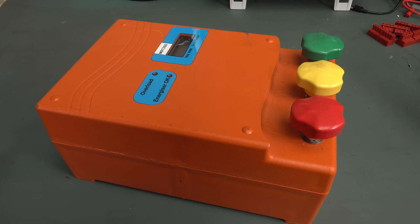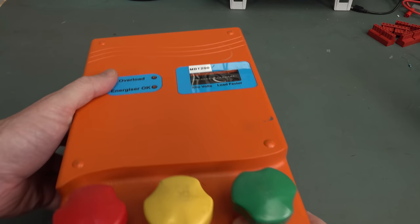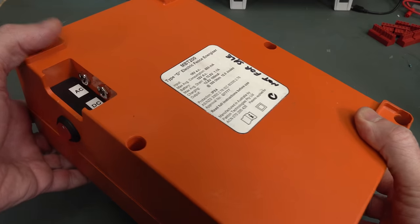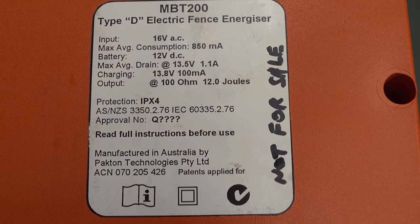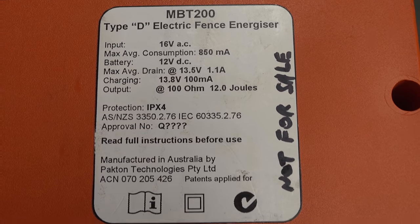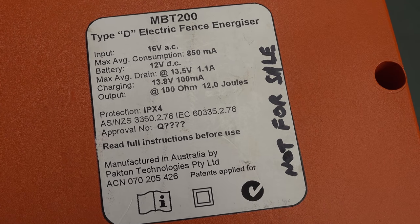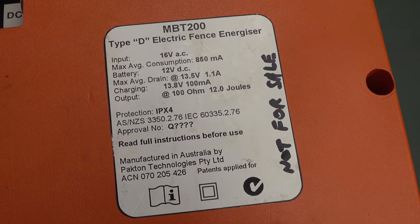Check this one out. It's a random teardown item from the bunker, and it's an electric fence controller — the MBT200. Look at these gigantic screw terminals on here. It's actually an Australian unit, manufactured by Pacton Technologies. They are still around, and this is what they do — they manufacture electric fence controllers. I've contacted them to see if I can get a schematic. It's a really old model that I can't find any info on at all. It's the MBT200 Type D, whatever that is.